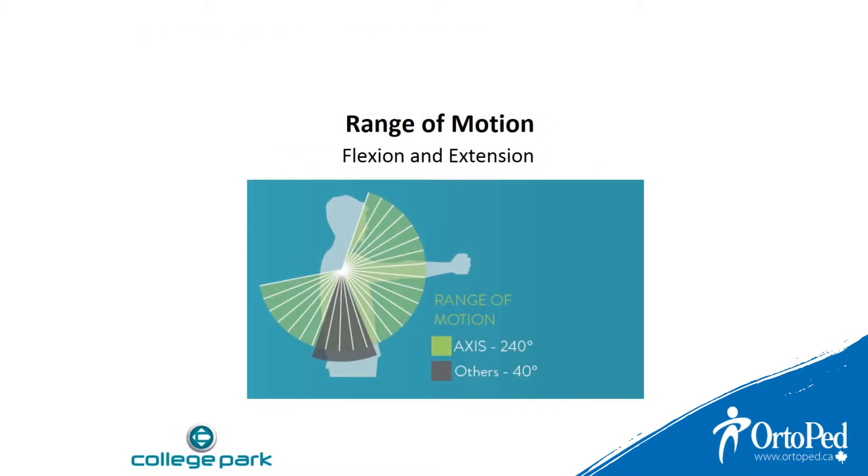The Axis Joint has a very large range of motion of 240 degrees in flexion and extension with 25 locking positions, that is every 10 degrees. The closest joint function as mentioned earlier is the Autobach MOVO Joint with a range of motion of 40 degrees in flexion and extension with only one locking position.